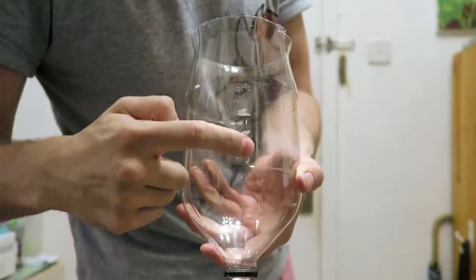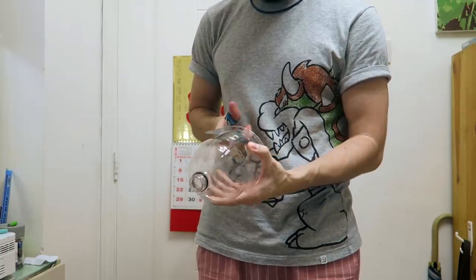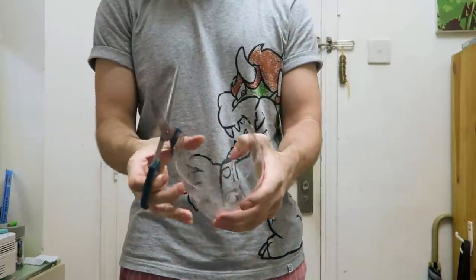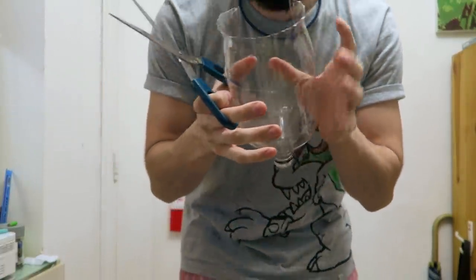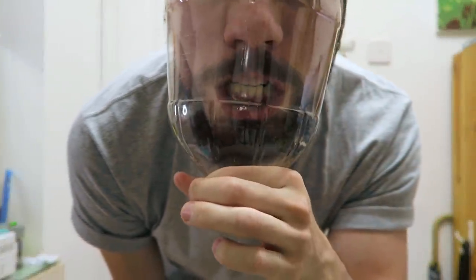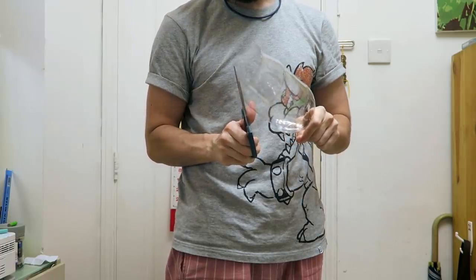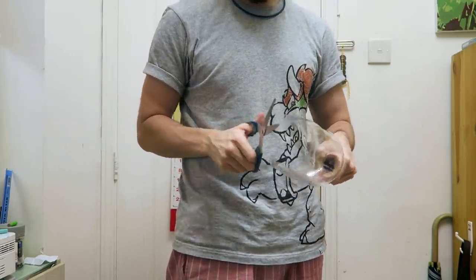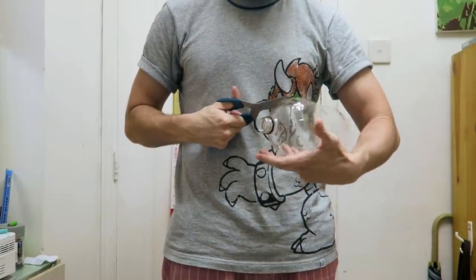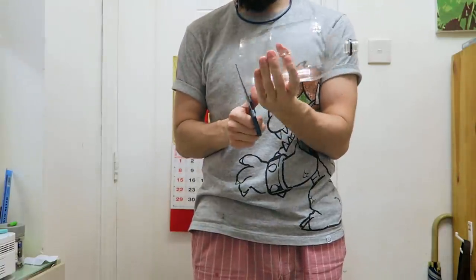Now we have to cut a hole for your face, so make sure you cut out the part that has the glue, otherwise you will feel like an idiot afterwards. Now that you've creeped everyone out, cut off the pointy edges. Much better. Keep trimming until it fits your beautiful face nicely.